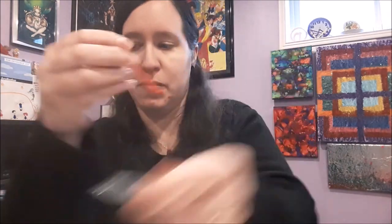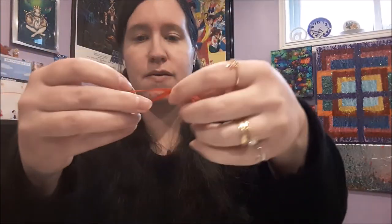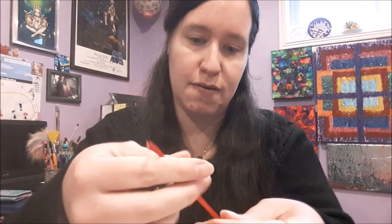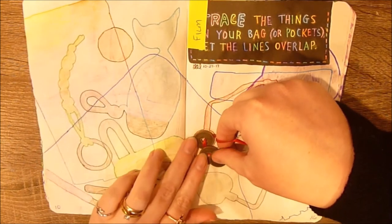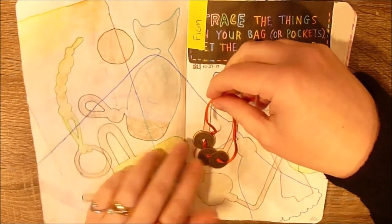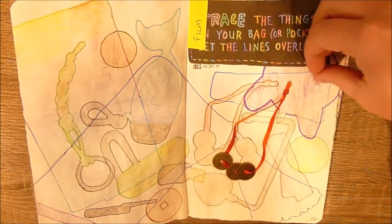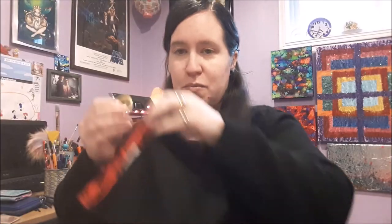Up next is something I have literally had forever — these are little feng shui good luck coins: red string, three coins. I've had this in every wallet I have ever owned since about high school, so a very long time. For this one I just kind of spaced out the coins so you could see all three, held down the ribbon, and traced everything out that way.